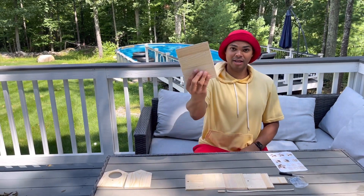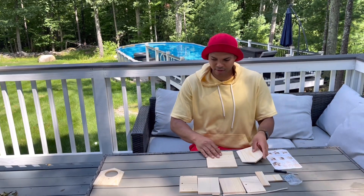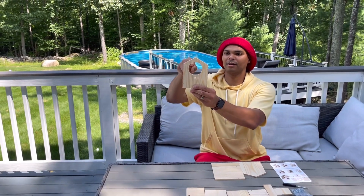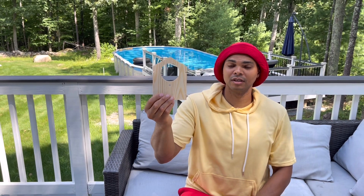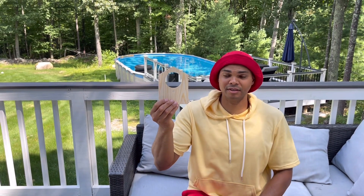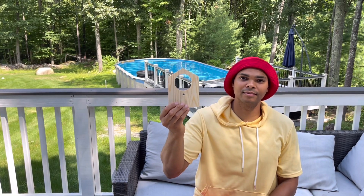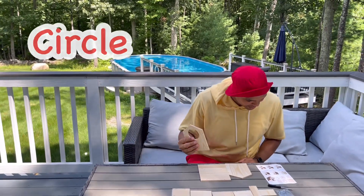The instructions say this is the base, so this will be the bottom of the birdhouse. And look at that opening right there — do you know what that shape is? That shape is a circle!